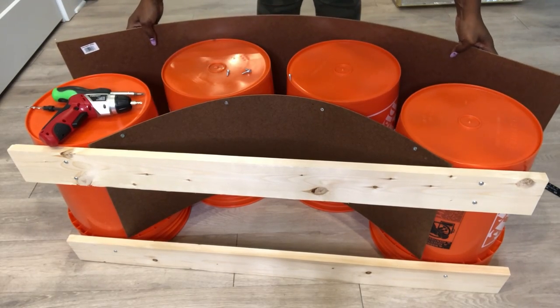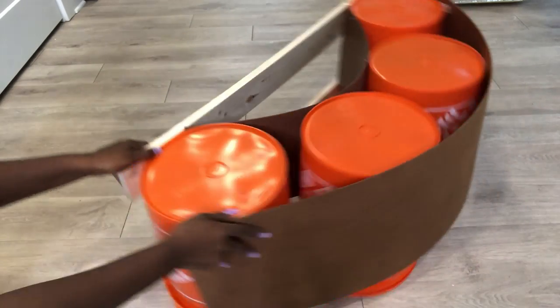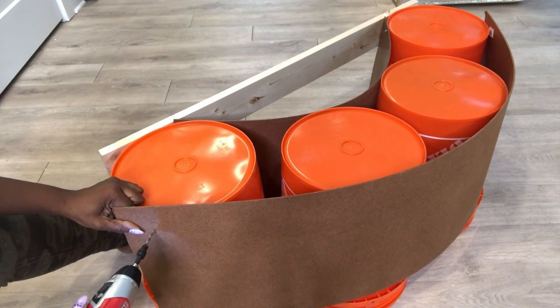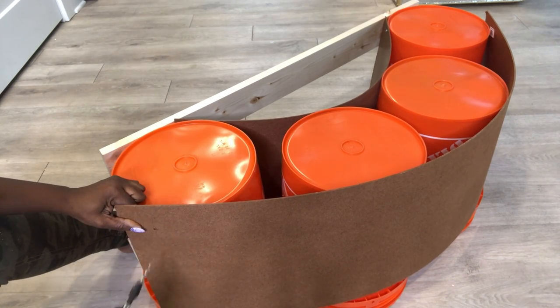The boards are pretty hard to bend, but the buckets that I chose were really helpful because the part down here served as a gauge for me. I will rest the board on that gauge before attaching it to the bucket.